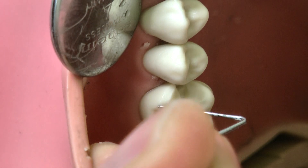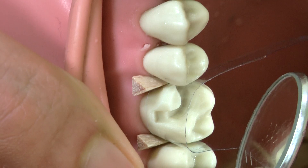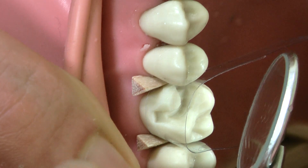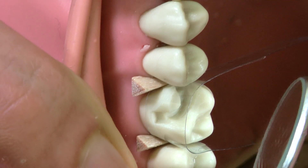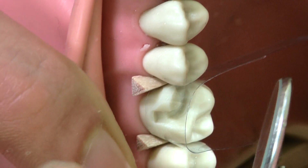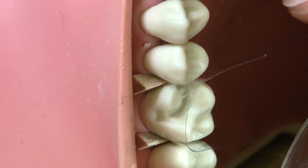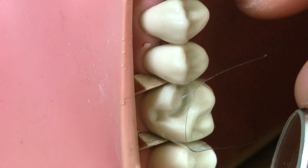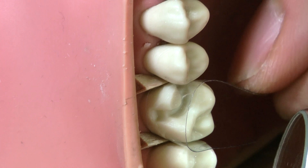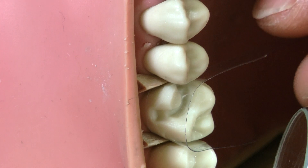Now we're ready to start building up with composite. You can see how I place the mylar strip around the tooth — I wrapped it around the buccal side with two wedges on either side to hold the mylar strip in place. I left the mesial side a little longer, because every time before I cure it I need to hold and wrap it around, so it's good to leave it a bit long so you can nicely grab it.